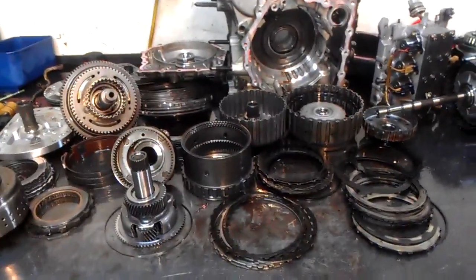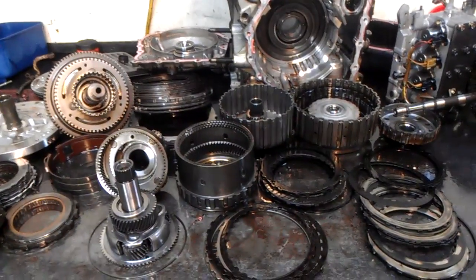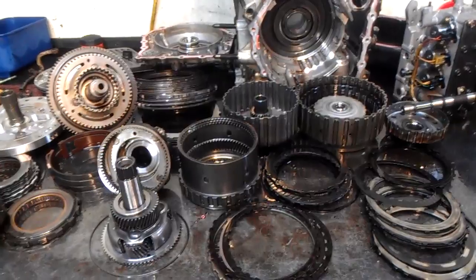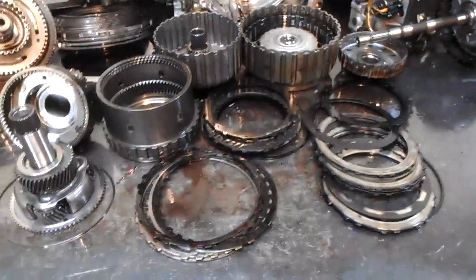Here I've got an F5A51 transmission. It's a Mitsubishi unit, on a Kia Sedona minivan. And this thing is completely cooked.